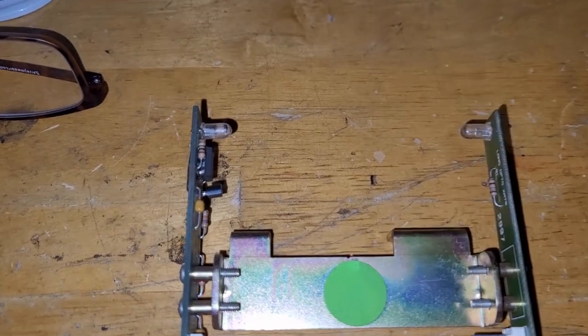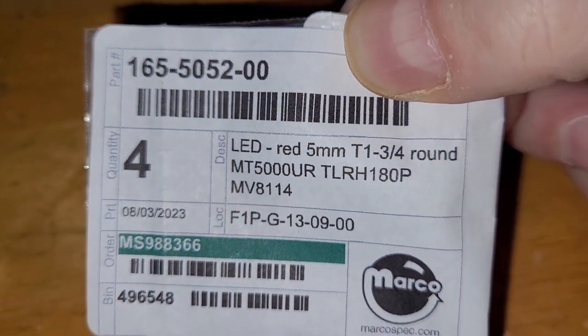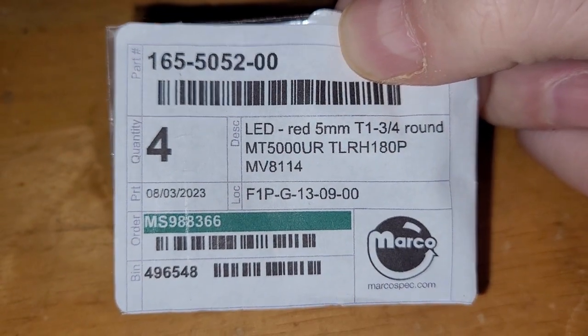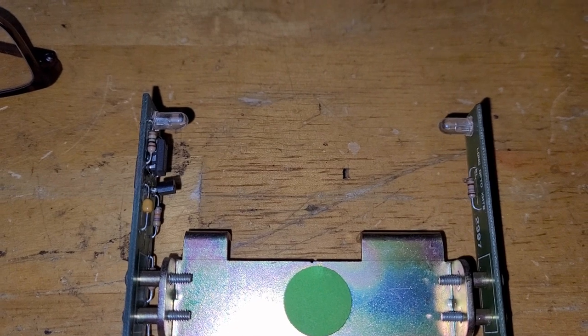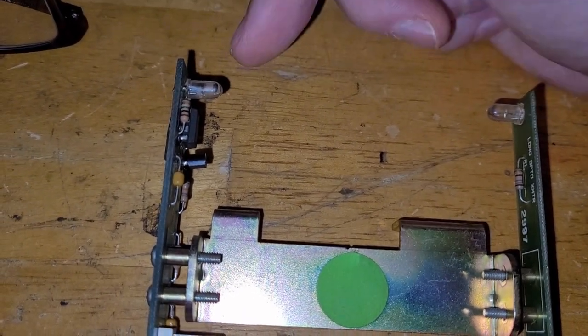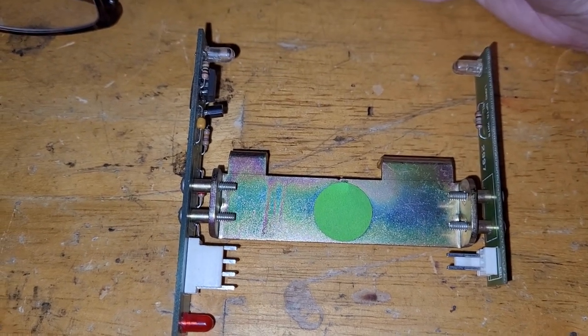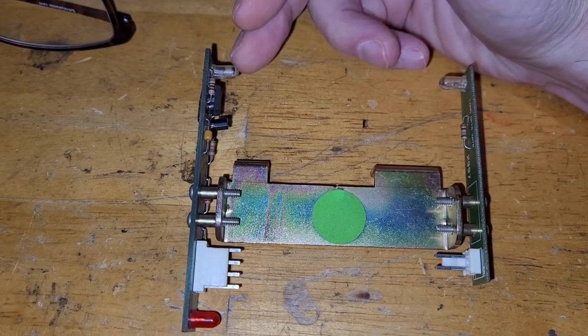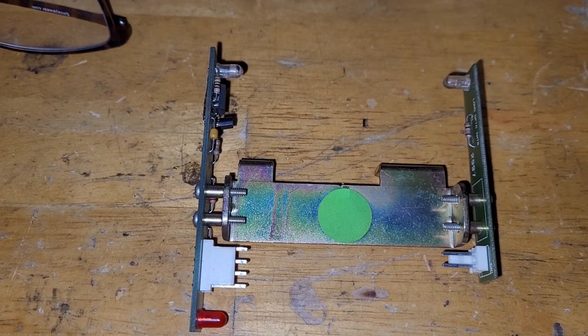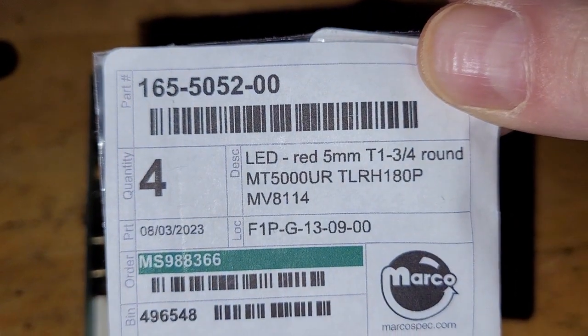These Sega Stern LEDs operate differently than the Williams ones. They're called ultra-bright LEDs — red 5mm, T1, 3.25, round. On the Marco website, I believe it calls them ultra bright or ultra red. That's because when the transmitter is transmitting light, you can actually see it with your naked eye, which you cannot on the Williams style. Also, the transmitter and receiver on these are both the identical part number. On Williams, you get a specific part number for your transmitter and a specific part number for your receiver — often one is clear and the other is dark or black. But these are all the same for transmitting and receiving.